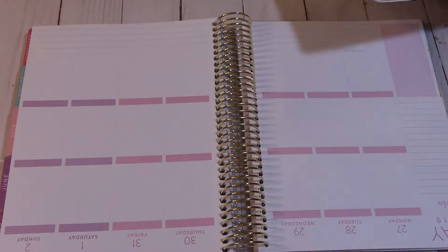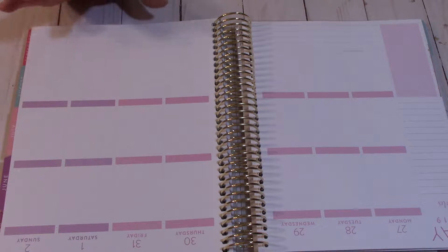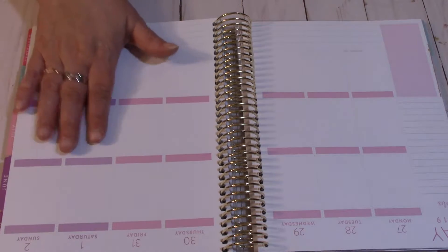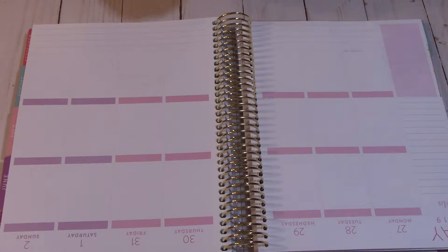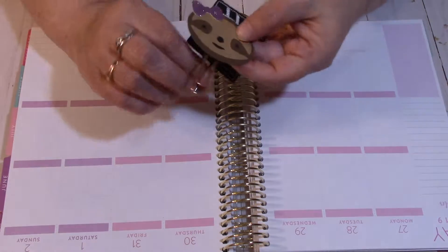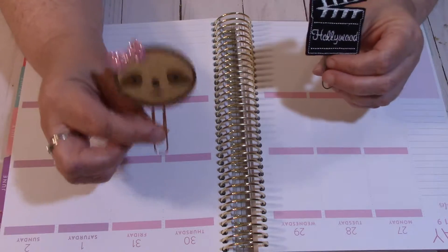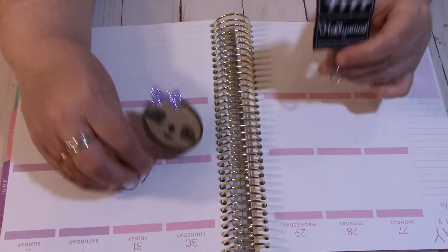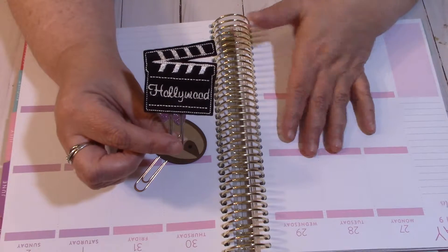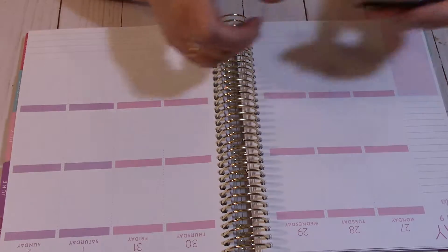I pulled out some of my functionals already. This planner is strictly for my YouTube, my websites, and social media stuff — it has nothing to do with my house. This is strictly me and my soon-to-be, hopefully, business. I'm going to be using these paperclips today. This one is by Run With Craft Scissors — I just got it and it is freaking adorable. If anybody knows me, I love sloths, so of course I had to buy it. This one here is by Noni's Custom Creations, and since this is a media-type planner, I thought it was fitting.